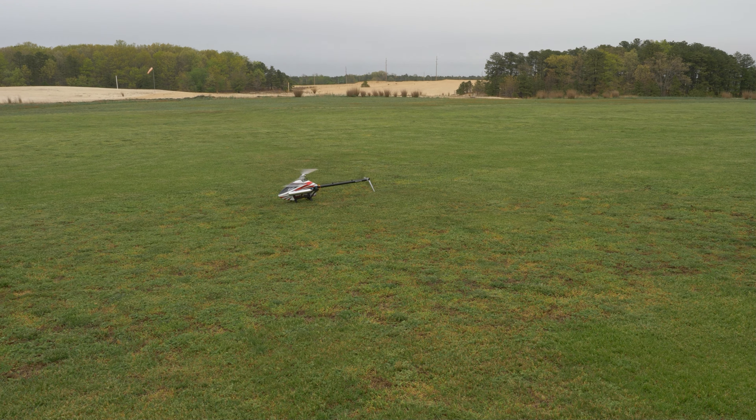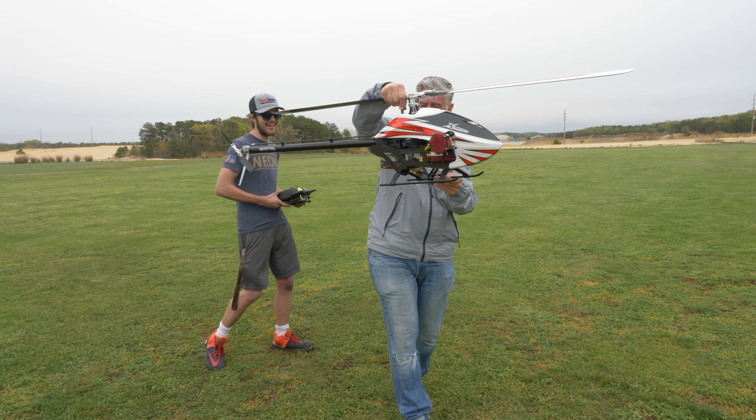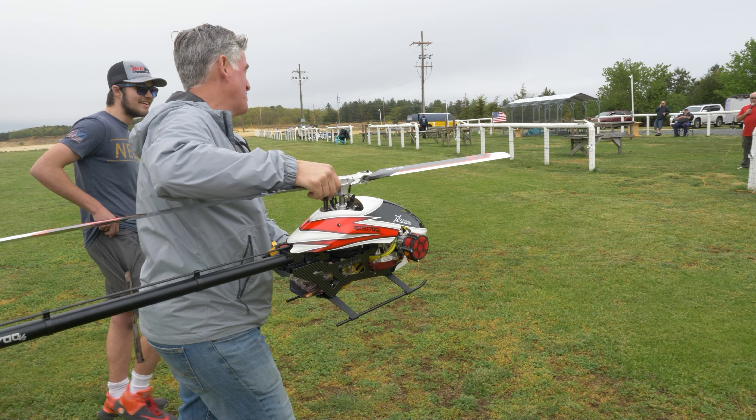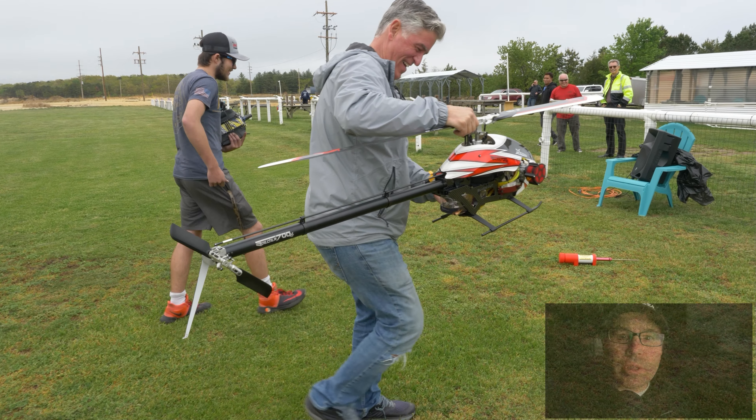There are no real instructions that come with it, so you kind of have to figure a few things out. This is where we end up with the fuel tank, which I bought off Amazon, but it worked out really well. I can't say enough — I'm very happy with the way it came out.